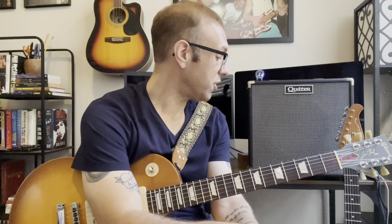Hey, welcome back to Just Guitar Talk. My name is Brandon and welcome back to the show. This week we're talking about the Quilter Aviator Cub 50 — this is my new amp and I've been looking for a new amp for a while.